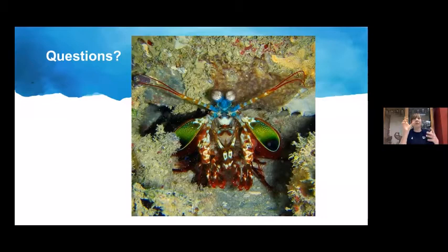Some mantis shrimp are about four inches while others are as long as a forearm. Depending on size, you might not want the snack-sized ones, but the bigger ones have enough meat to eat in certain cultures. They are found all over the world — in different areas depending on the specific species, including coral reef species and others.